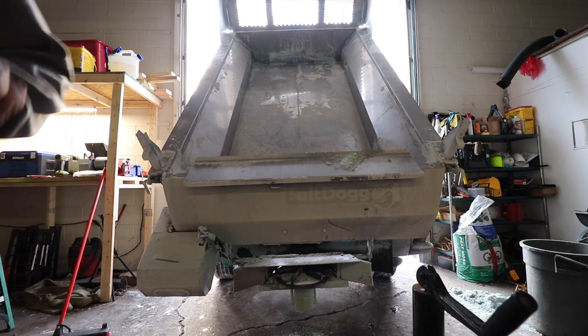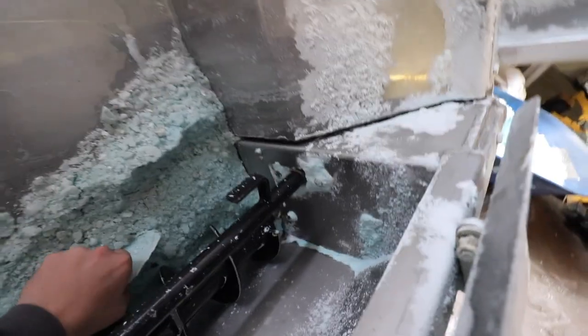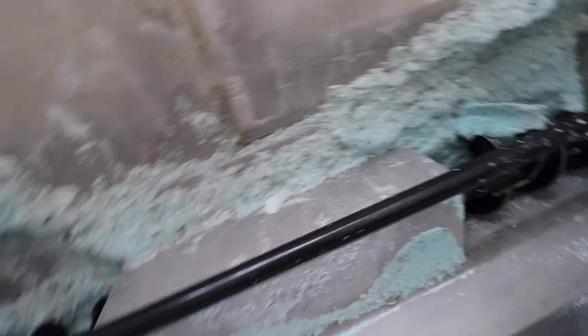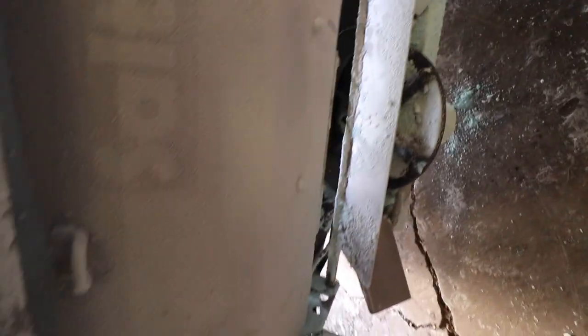I don't have a bunch of salt left to get out but there is a little bit, so I'll hammer that down and scrape it all over. You can see what happens when it gets a little liquid to it. Getting this all cleaned out saves whatever little bit is left, and it makes it easier to spray out versus trying to work all that salt out of the auger spot.